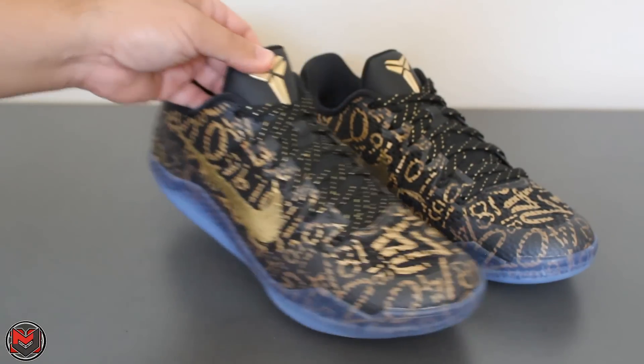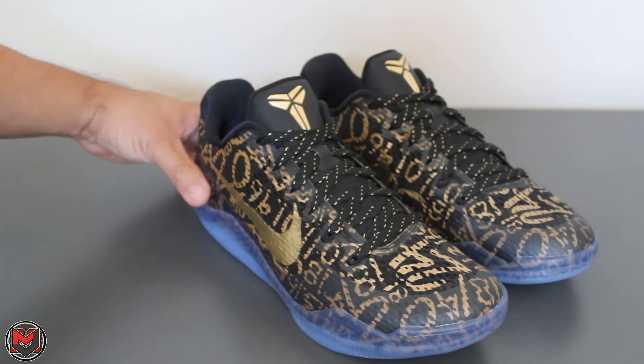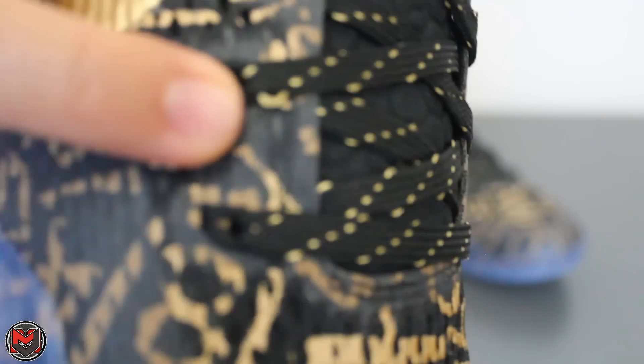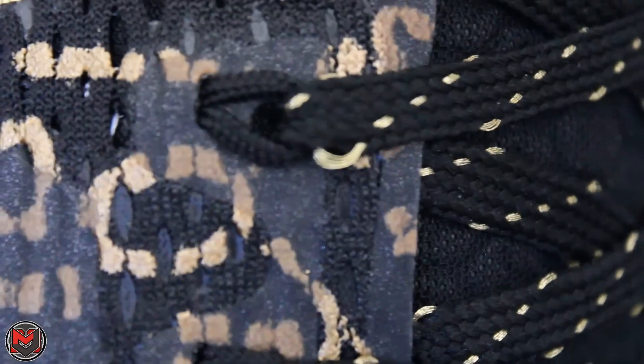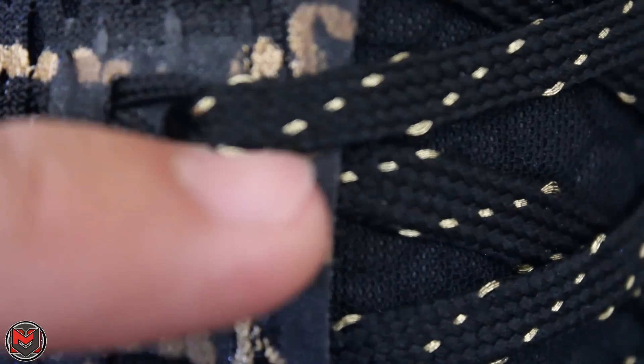This is the Mamba Day ID — really nice colorway. I opened the box and I'm like, wow, this is really good. My only gripe is the laces: they're black but have this loose threading, and that's not a good look. You can see that threading on the gold is just loose, and that's all throughout different perspectives of the shoe.